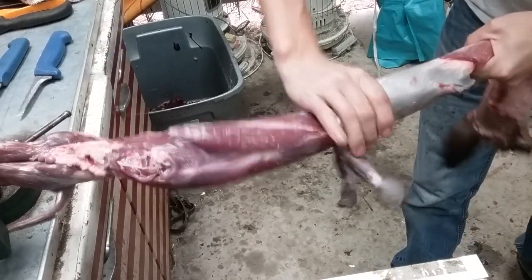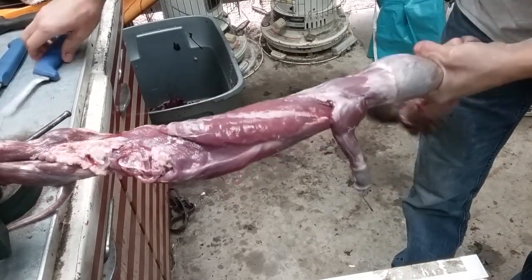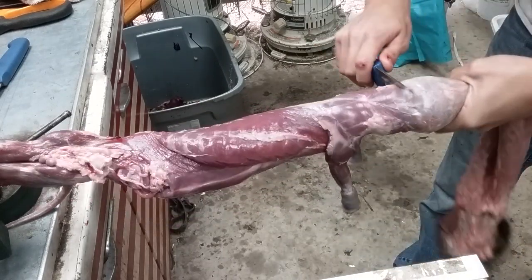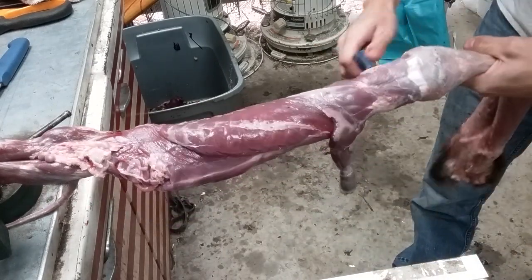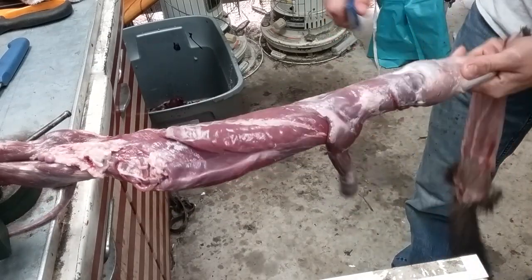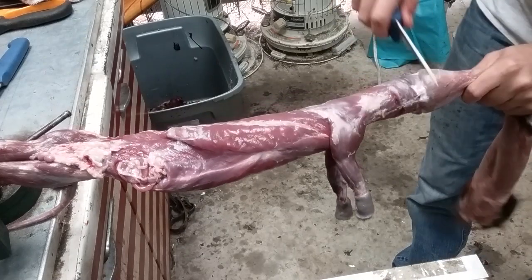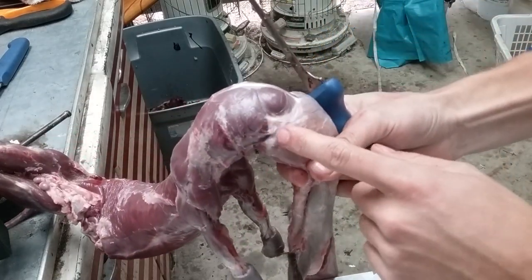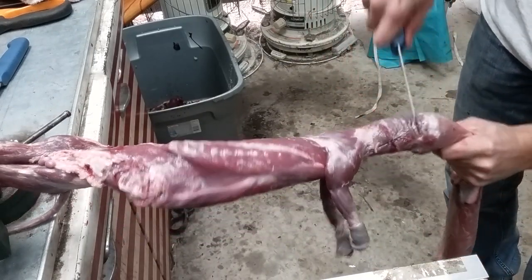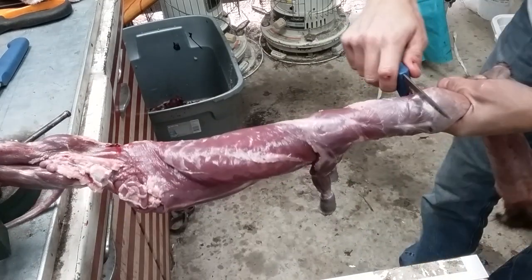Now I'll start skinning out this neck and head here. I'll just pull on it, and if it doesn't pull, just start trimming some of this membrane. Mink's got a long neck, so you have to trim it down a little ways until you get to the ears. Here you can see I got an ear right there, so I'll just trim that off — there's a small ear hole there. Got that ear trimmed. Do the same on this side.